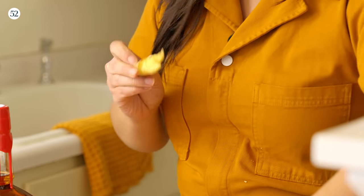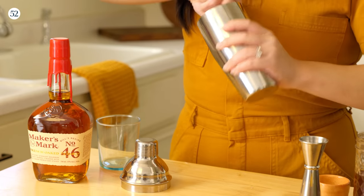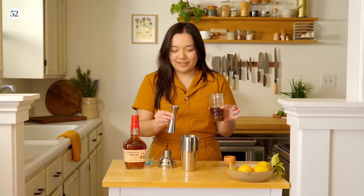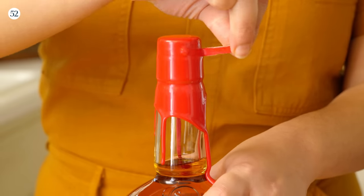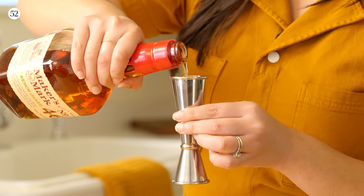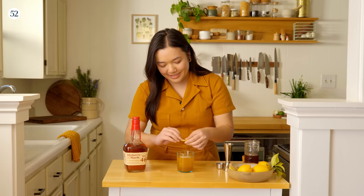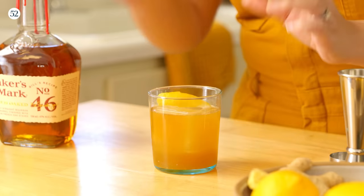We're going to start off by adding half an inch of ginger, and then we're going to muddle it — get all those good ginger flavors out of there. Now we're going to add three quarter parts of our smoked honey syrup. This was made by soaking smoked black tea, which gives it a really nice campfire flavor, in water and then steeping that in honey. Then we're going to add three quarter parts of fresh lemon juice and two parts of Maker's Mark 46. For a final touch, we're just going to add a little twist of lemon — get some of that zest on there and around the rim. And there it is.